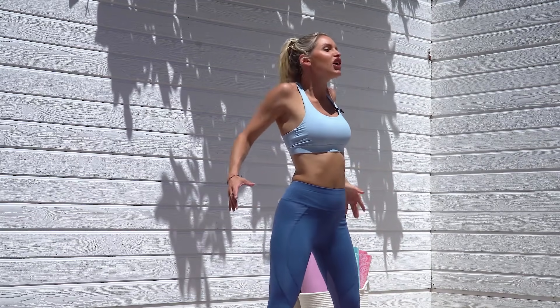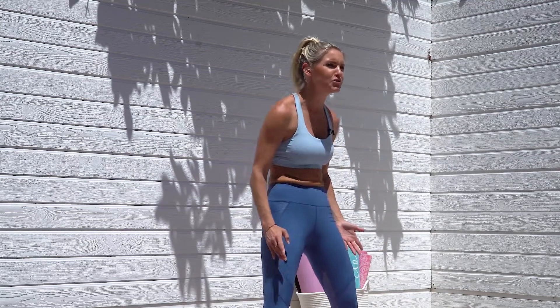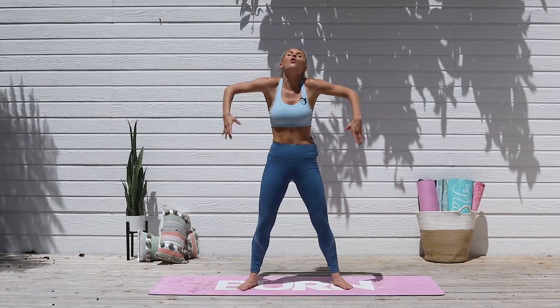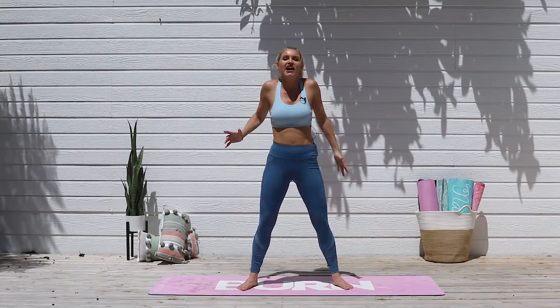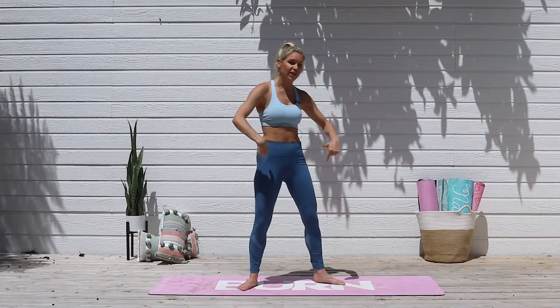Come back to the center and do double arms, really open up that chest. Remember, changing our physiological state — if we do it this way, what happens? We start to feel sad, we start to feel down, and that's where our focus goes. So we always want to rotate our shoulders backwards and lift that chest up nice and high. Inhale through your nose and exhale.